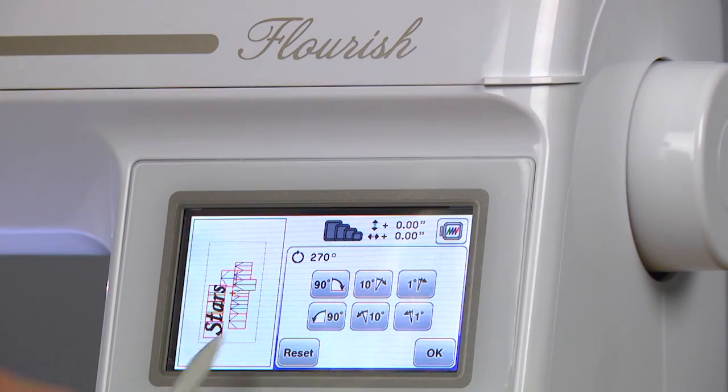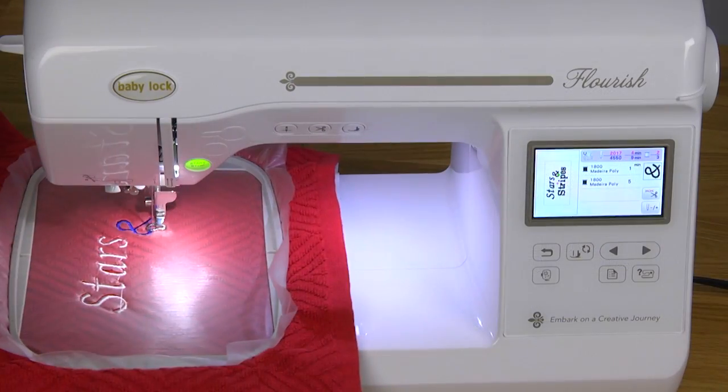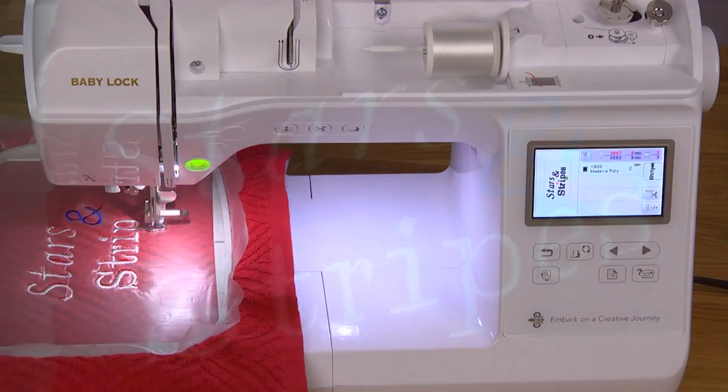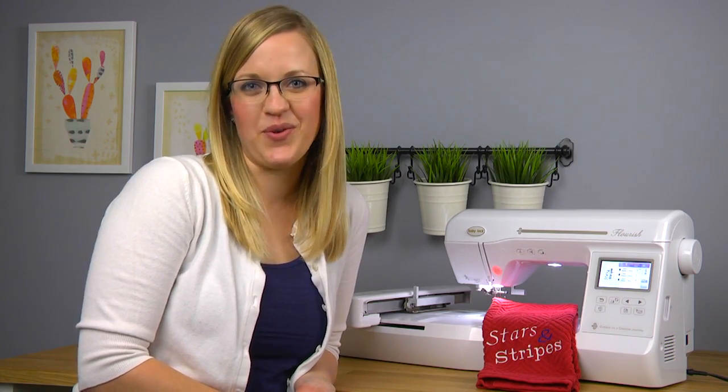It's quick to rotate too. This design is ready to stitch. Visit your local Babylock retailer today and have them show you a machine that will help you flourish.